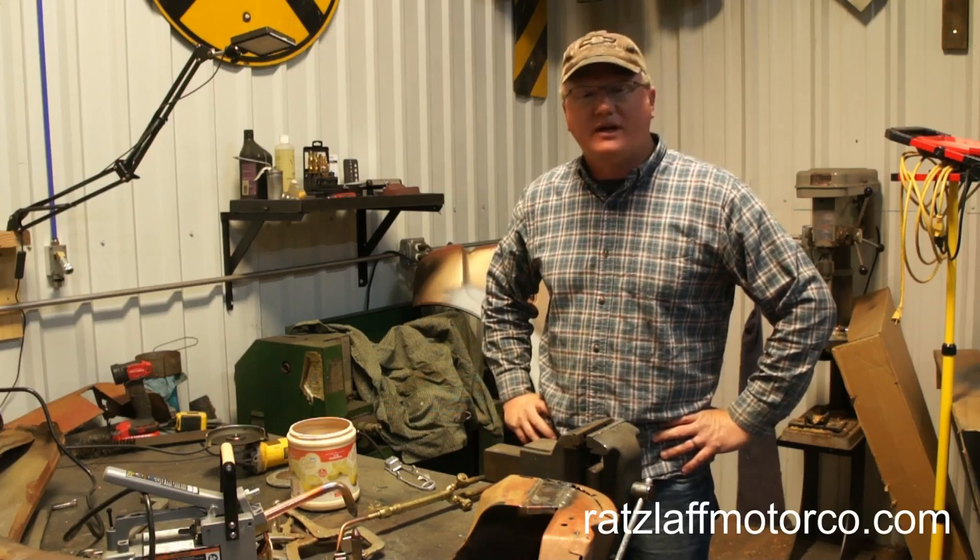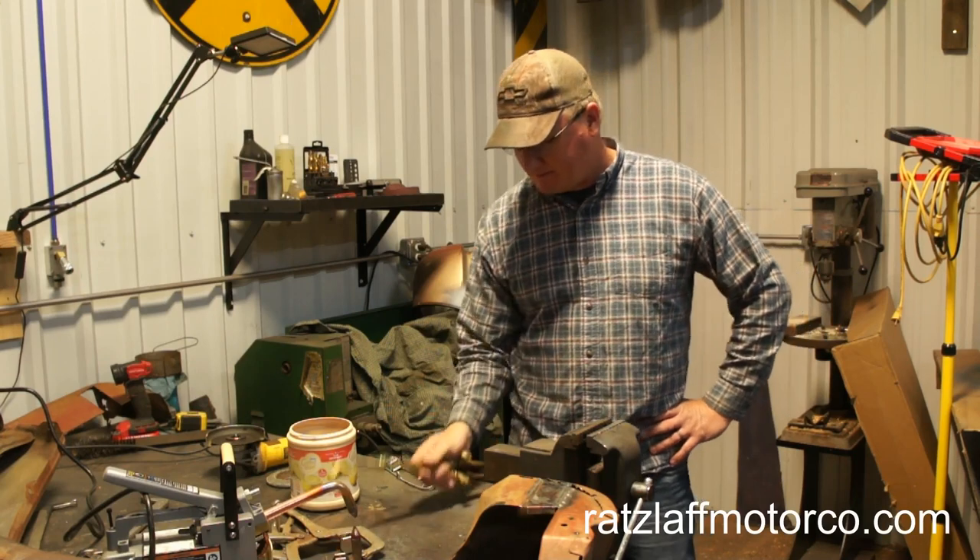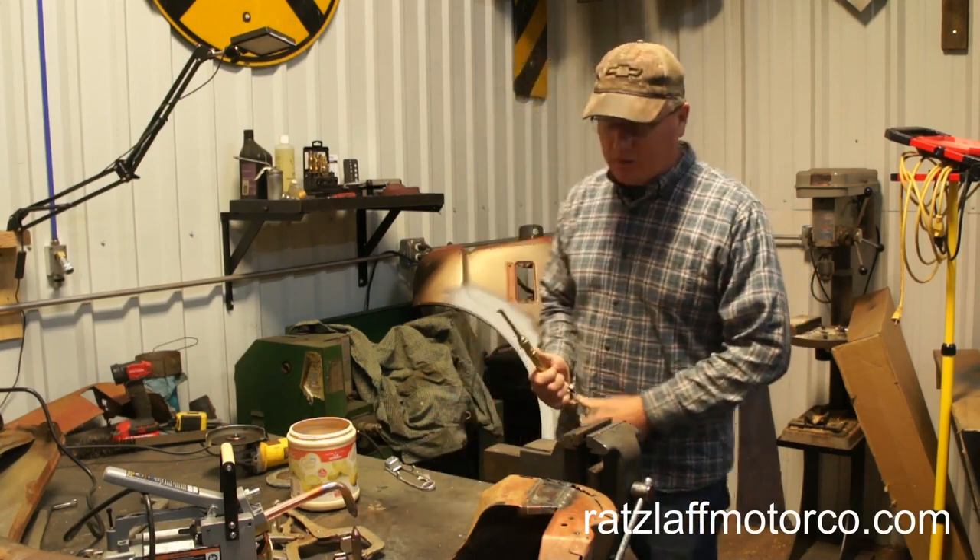Anyway, there you go — torch welding with no filler rod on sheet metal. It's a lot of fun, but remember I am kind of weird that way. Thank you so much guys for joining me, God bless you, we'll see you on the next one. I wonder what else I can weld around here.